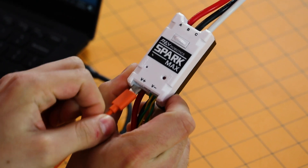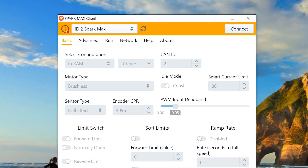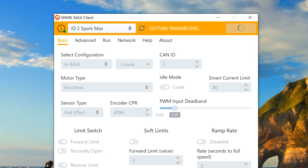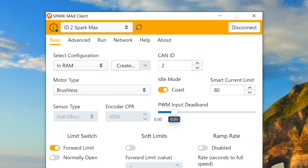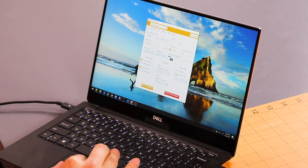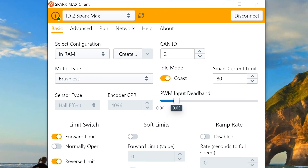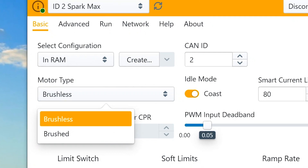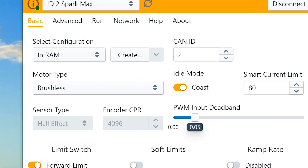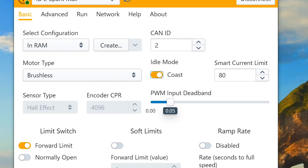So let's start by plugging in the Spark Max. After the Spark Max is plugged in, on the client we'll press connect. The client will sync with the Spark Max gaining all the parameters that are currently programmed onto this motor controller. You may notice the Spark Max client looks really familiar to previous versions. On the basic tab all your most commonly featured options are still here — this includes picking your motor type, setting brake and coast modes, inputting current limits, and setting CAN IDs.